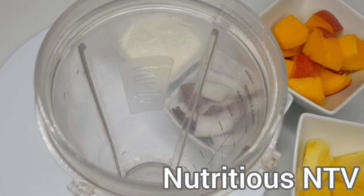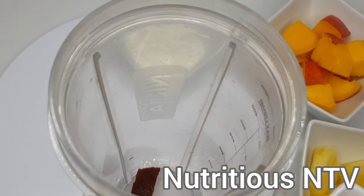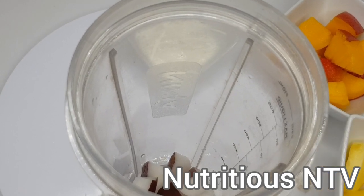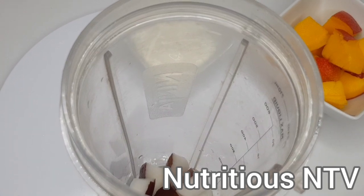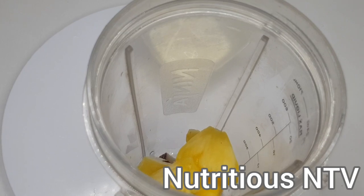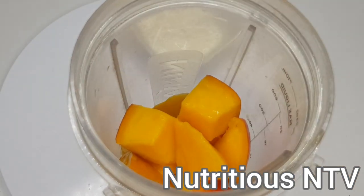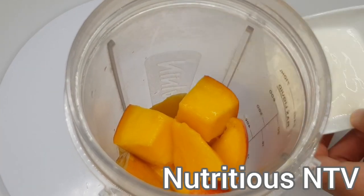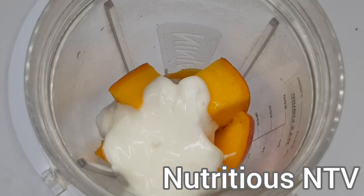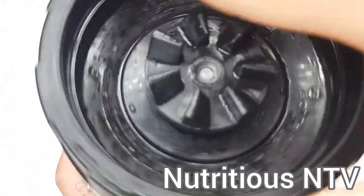Ok guys, now time to put all the rest of my ingredients into my speed blender. First goes in my coconuts, after that my pineapple, next my mango, and finally I'll scoop in my cupboard. I'm going to add a little bit of cold water so all the nutrients can stay intact — it can help my blender out. I will now cover and blend for 30 to 40 seconds.